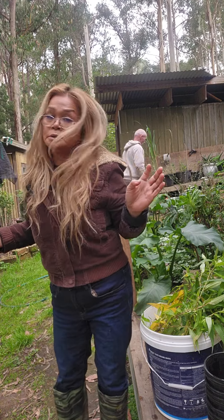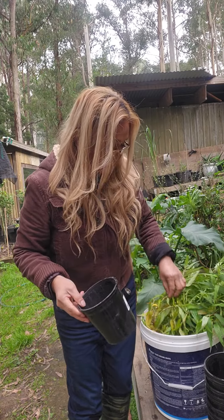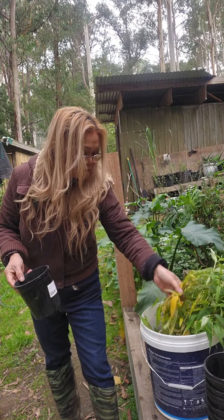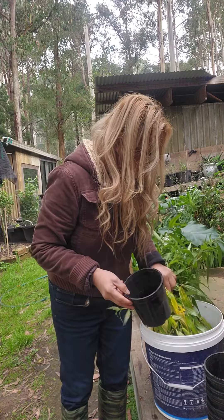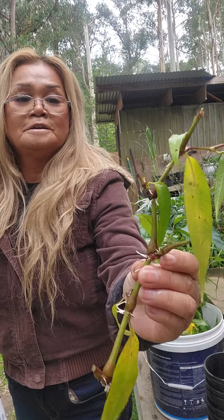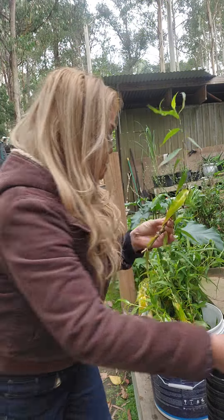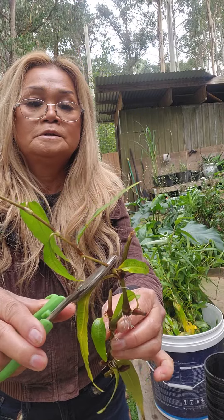I just got some soil and I'm going to repot this now. It's going to be very easy to grow because it's already got roots in it — see that? So I just trim that one.